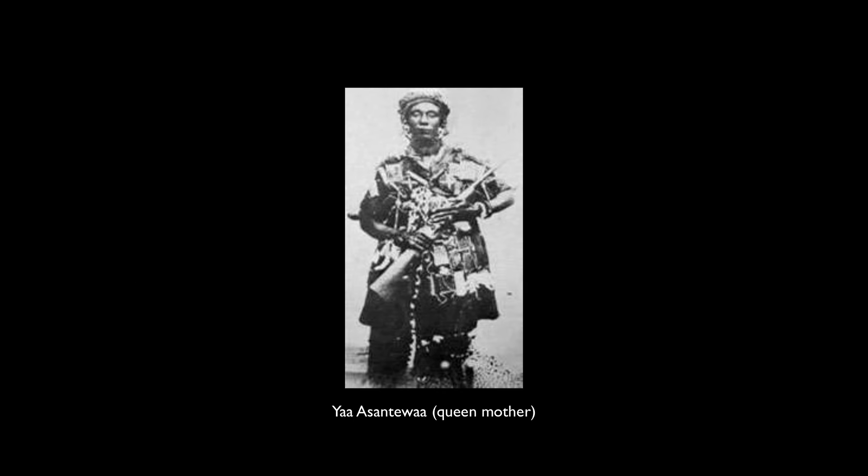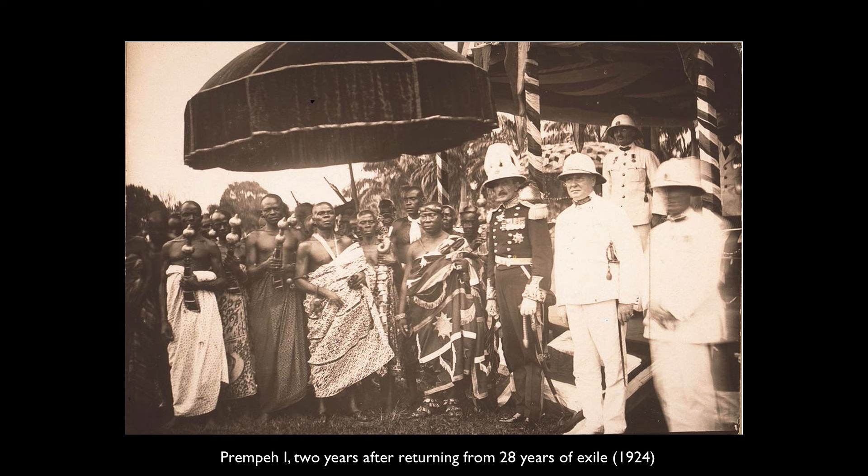Ya Asantewaa, a queen mother, assembled all the soldiers she could find to fight against the British. The Ashanti people were defeated, but the stool remained hidden. The Ashanti were pretty successful in that they were allowed some autonomy, and by the 1920s the British even agreed to allow Prempe I to return. A promise was made that the Golden Stool would not be taken, and the Golden Stool was allowed to come out of hiding.